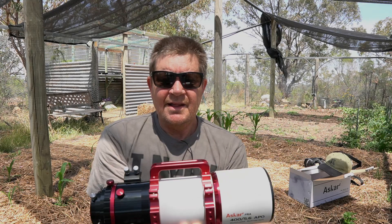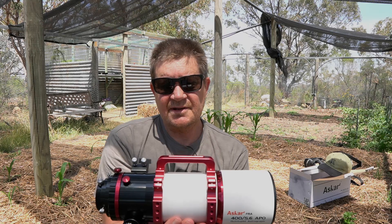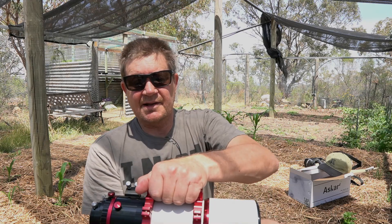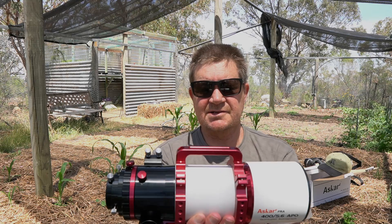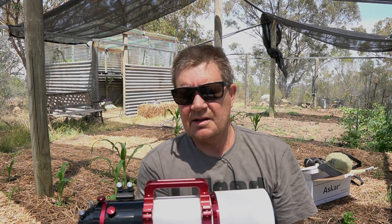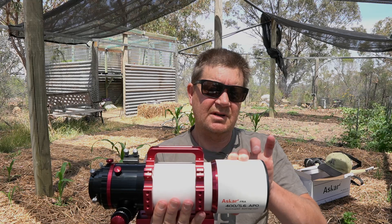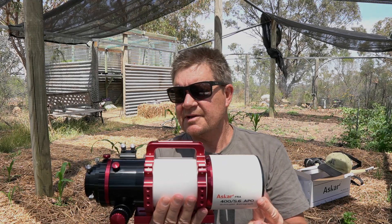The overall length is 370 millimetres, so it should fit and replace my Skywatcher ED in the case reasonably well. The weight is 2.88 kilograms — that's the whole thing including the handle brackets and dovetail bar. The OTA itself is about 2.5 kilograms. It also has a built-in dew shield. Looking forward to getting first light on this.